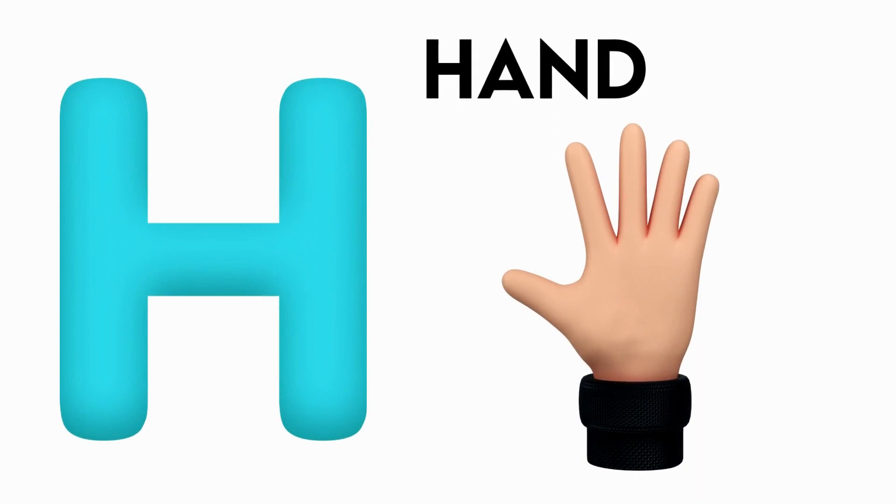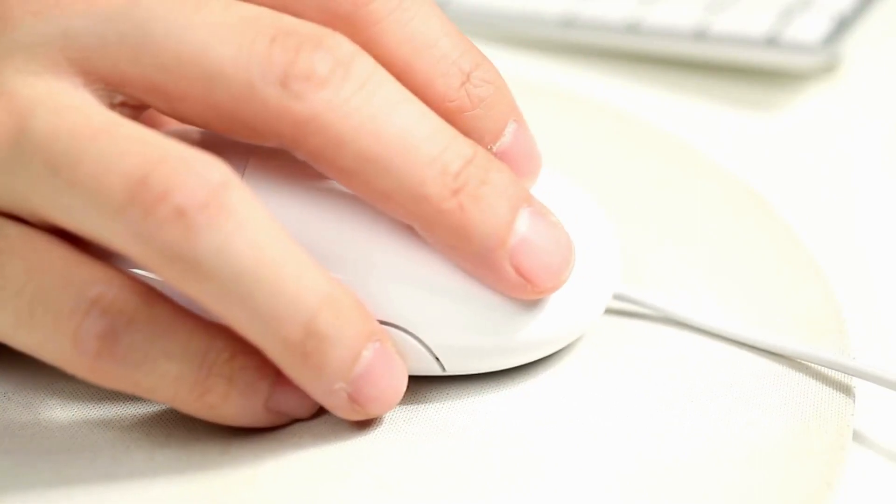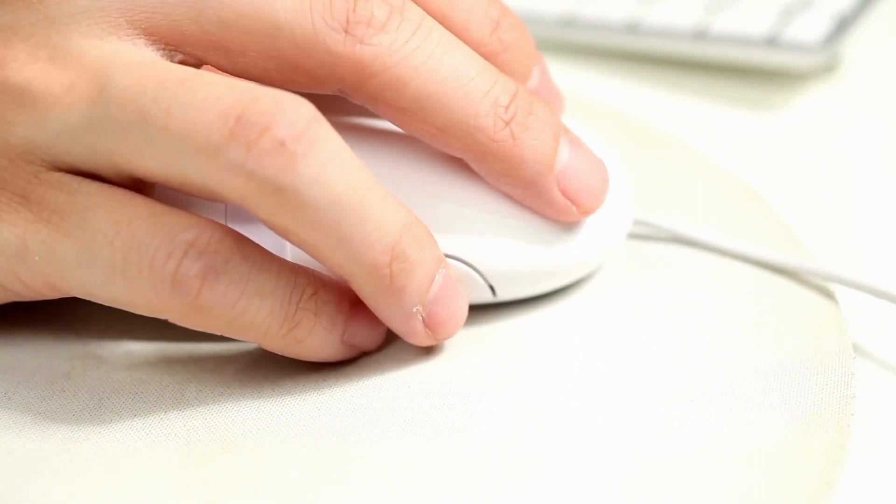G is for Hand. P, P, P, Hand, P, P, P, Hand. It's Hand.